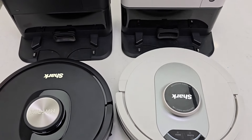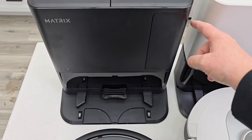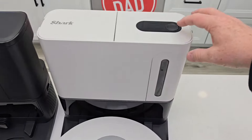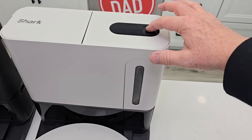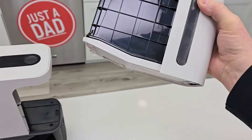After they're done vacuuming, both of them are going to back up to the base unit and they're going to suck everything out of the dustbin into this chamber here. Let's take a look at the chambers. I like that this has a window on it. We press the button here, take this over to the trash can, press that button and everything's going to come out.